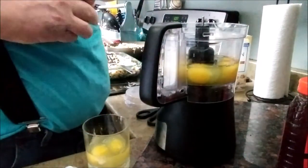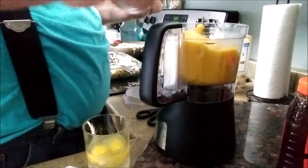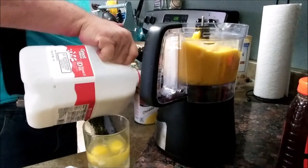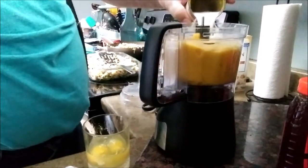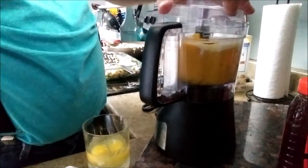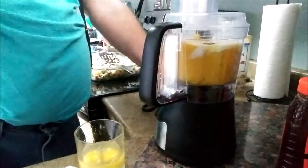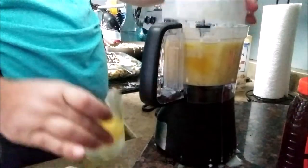Cheddar cheese soup — adding that in along with some milk, that's going to fill this up. I forgot the last two eggs.